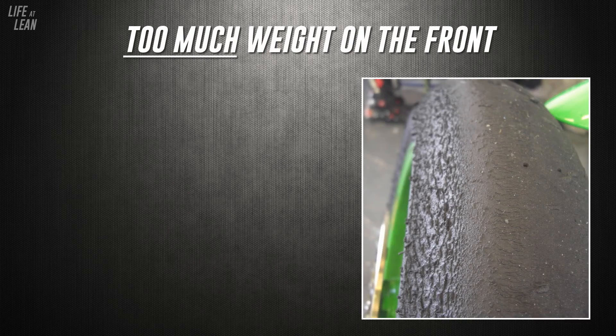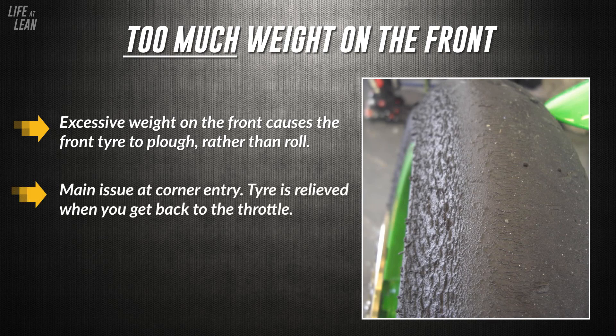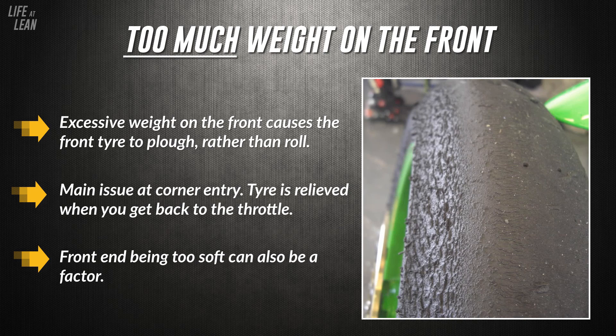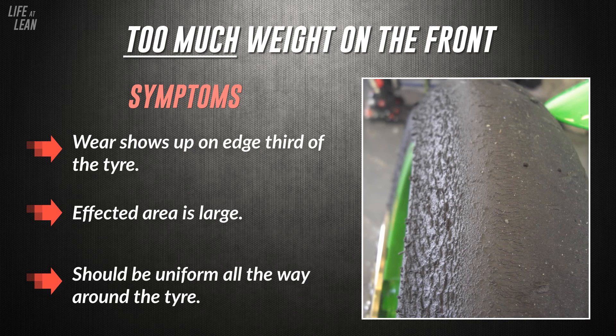The second geometry tear comes from too much weight on the front. When you steer the bike and lean it into a corner, because of the excessive weight on the front, it will actually plough across the ground rather than rolling. It's only when you've finished leaning and get back on the throttle that weight is taken away from the front and the tyre is relieved. This can also be caused by the front end being too soft in conjunction with too much weight. The symptom is wear on the edge third of the tyre over a large area, where the start of the wear closest to the middle follows the circumference of the tyre uniformly.